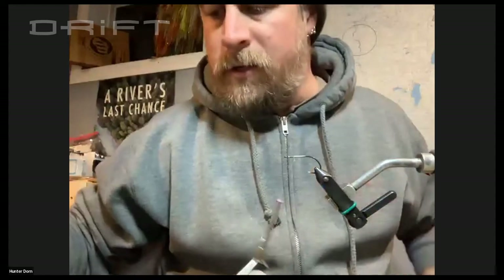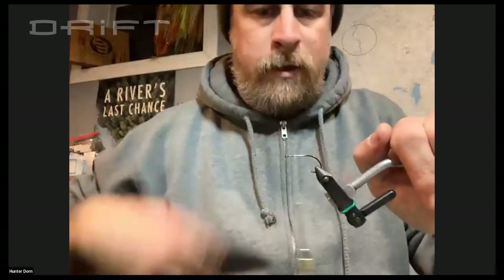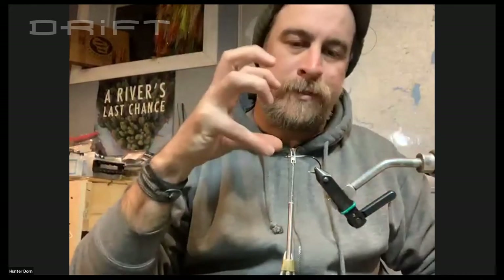What do you like for thread? I've got the Vivas 200 denier GSP on here right now. I started tying with that a couple of years ago and I honestly just order it in bulk now. It's one of my favorites. The 200 denier really makes bucktail pop really nice, and most synthetic fibers — it just puts enough of a pinch on them and it's strong.